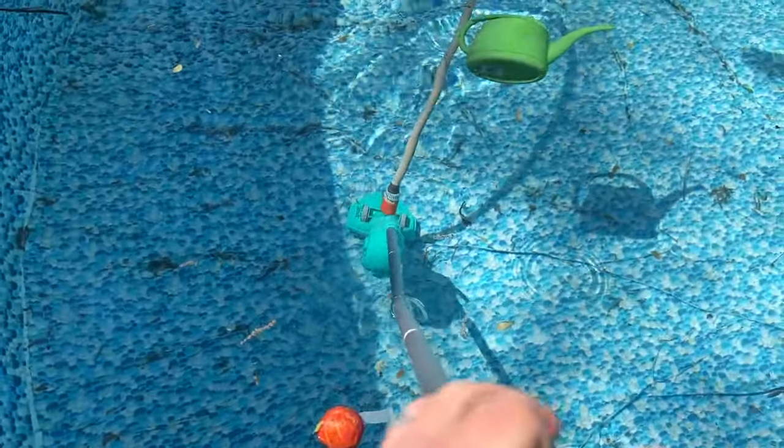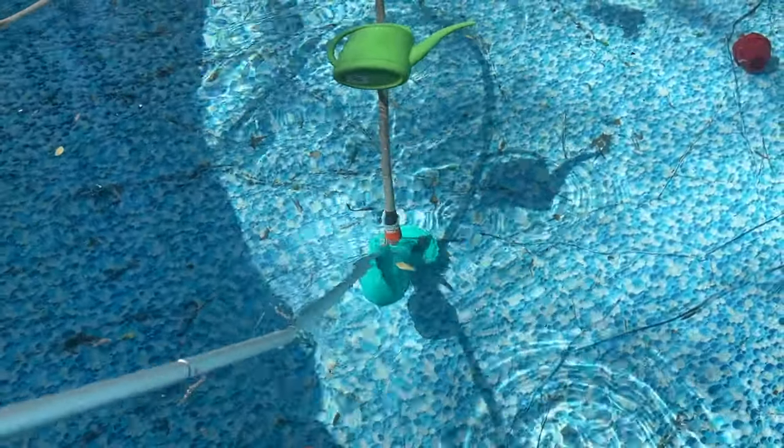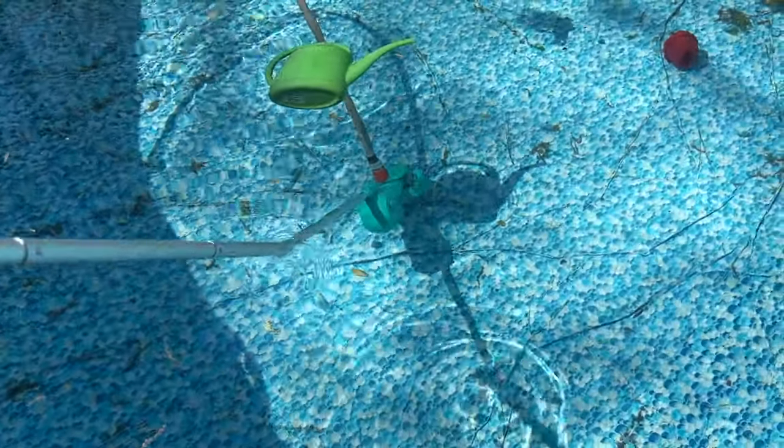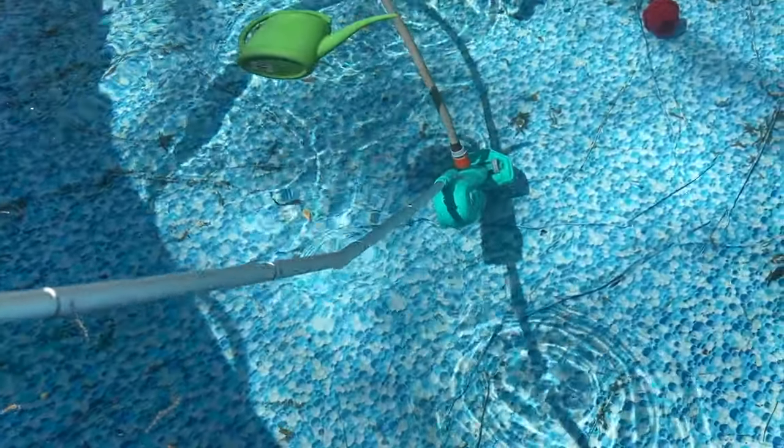You don't have to charge it up. You don't have to do any of that kind of stuff. All it does is just push water through here and then it catches it. So it's super nice, super easy to use, and like I mentioned, not hard to put together and it works really well.